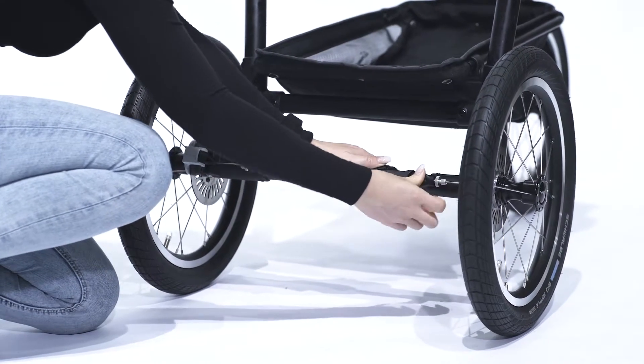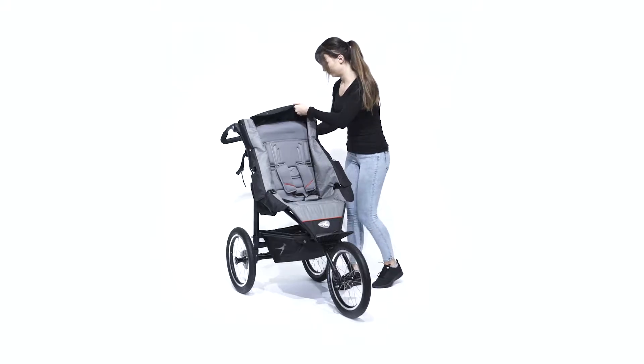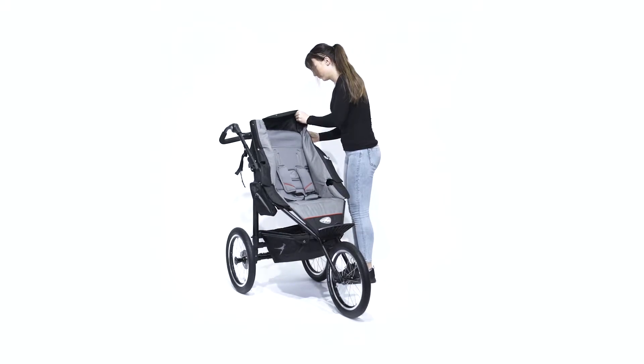Now you can attach the two short brake cables and adjust the brake force as needed. To attach the seat cover, it is best to begin with the upper push buttons on the side and work your way down.